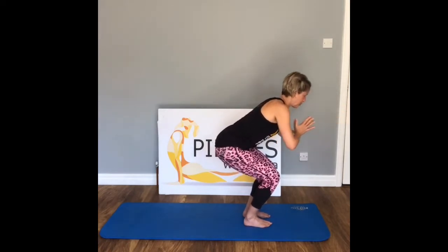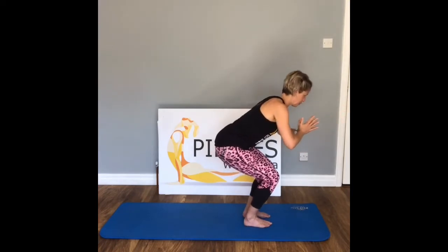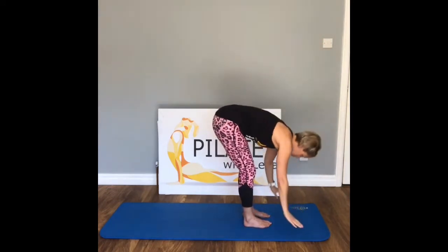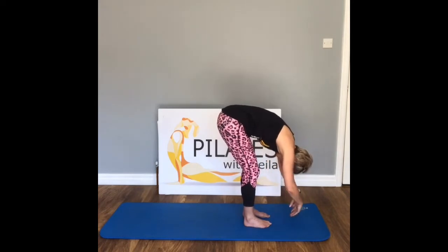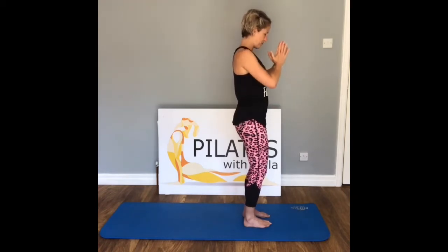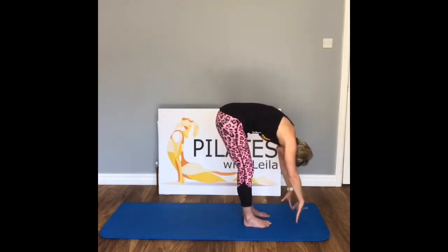Inhale — press those elbows, weight into the feet, press back through the tailbone. Exhale. From here — inhale, exhale, inhale flat back, exhale fold. Inhale, we lift, exhale, hands to prayer. Inhale, we lift, exhale, dive all the way down.